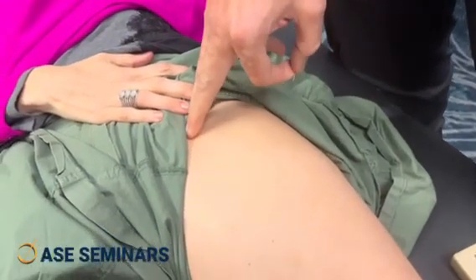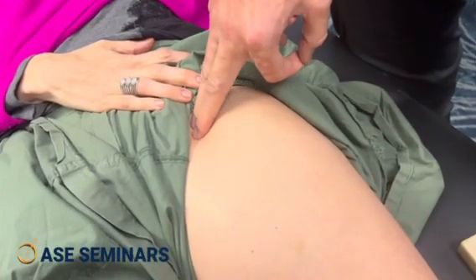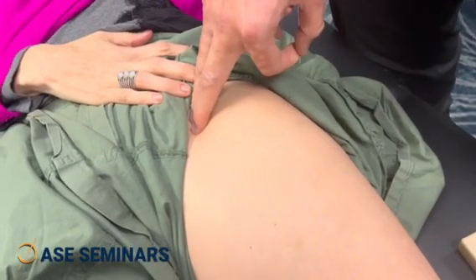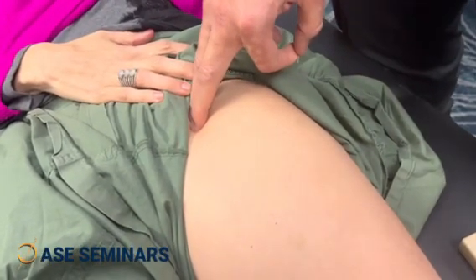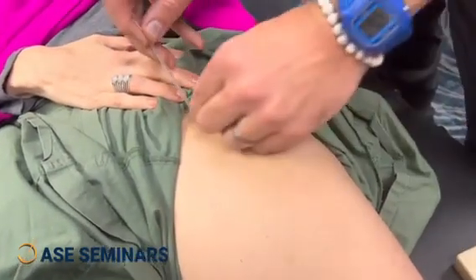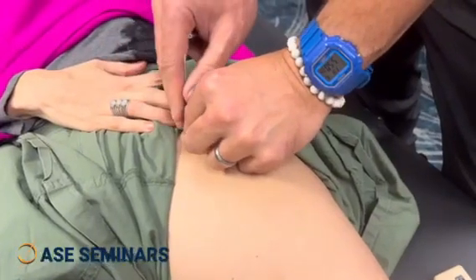We find the femoral pulse right there because it goes vein, artery, nerve — the VAN mnemonic. I'm on the artery, so I go just lateral to that, and that's the nerve. I'm not going to insert deeply.